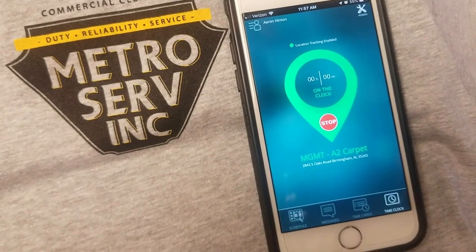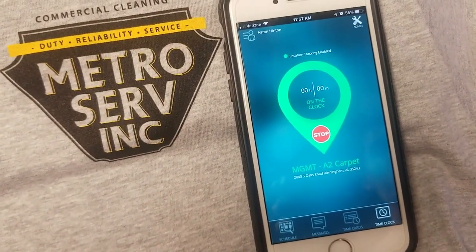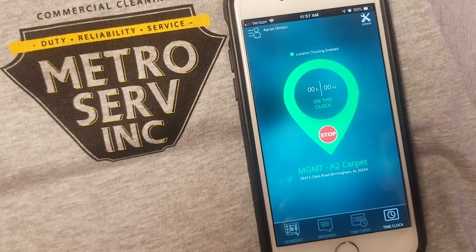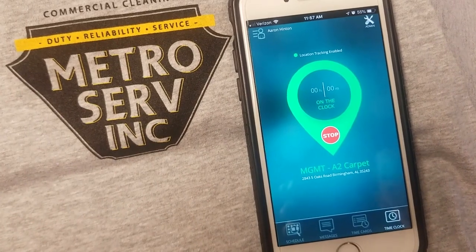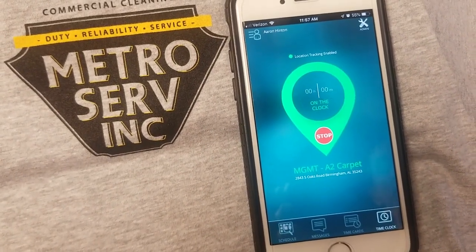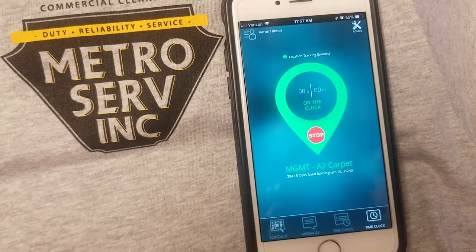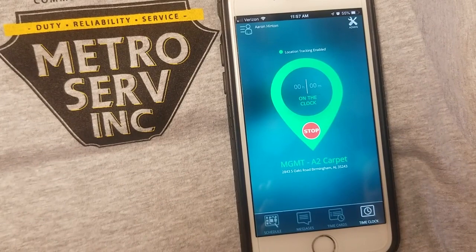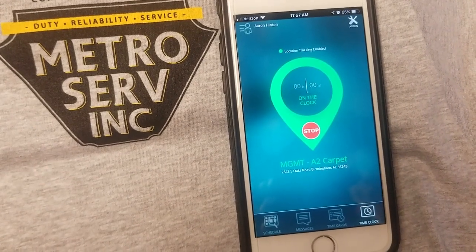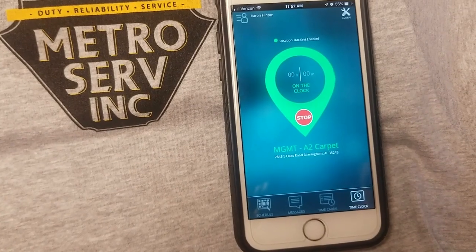Just to reiterate: going forward, using the app is mandatory for all MetroServe employees, and it's the only way we're going to clock in and clock out. Having your location services selected to always is required, and again, it only tracks while you are clocked in. Also, please do not drive while using the app. Clock in once you get to your building, clock out before you leave your building. Thank you very much.